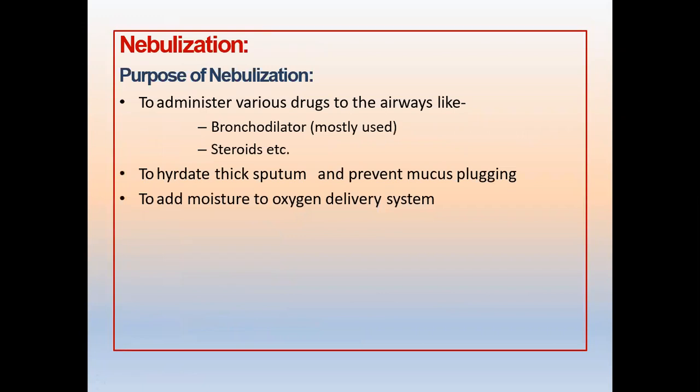Another important procedure is nebulization. Why do you nebulize your patient? Either to administer drugs like bronchodilators — for example, Ventolin or albuterol — or local steroids, which you deliver this way to decrease systemic side effects.